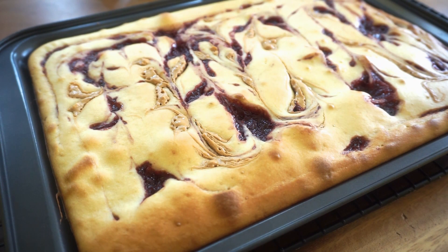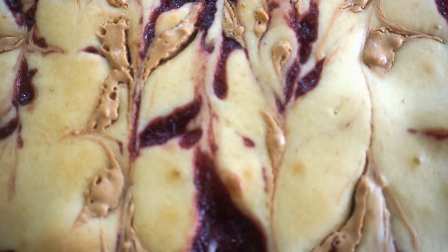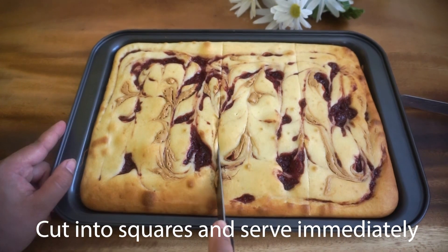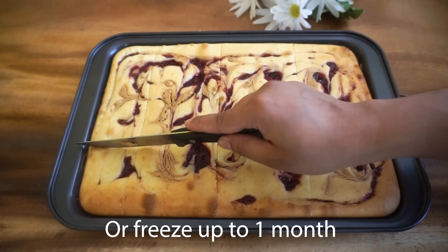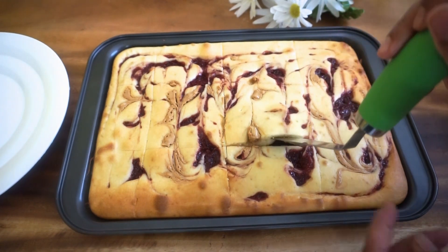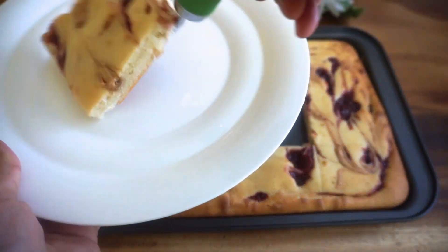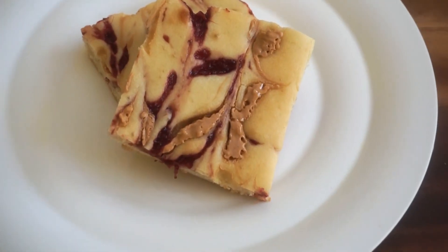You can see it is very soft and fluffy. I will serve it as well. This is a great breakfast dish. You can put it in the freezer, or microwave it for 20 seconds. Breakfast is ready.